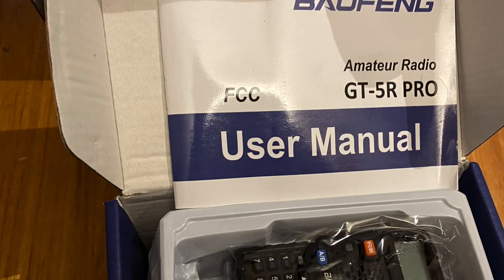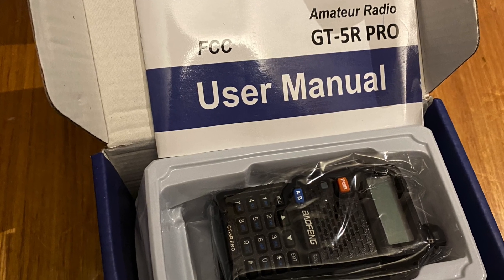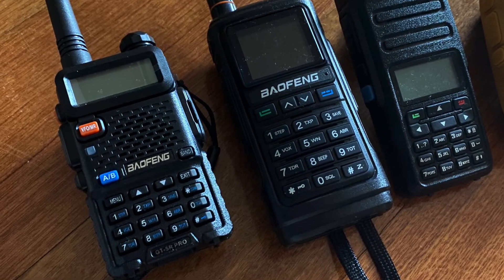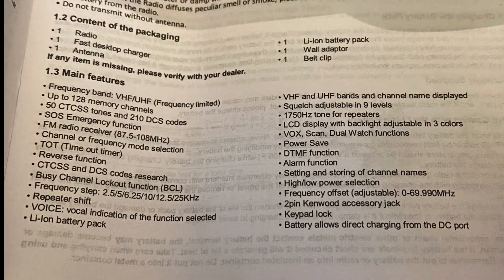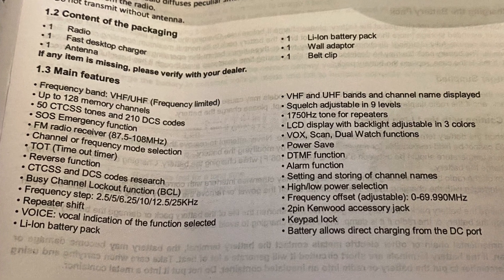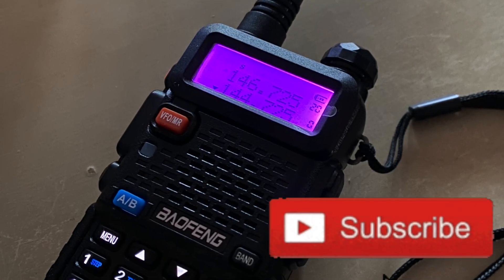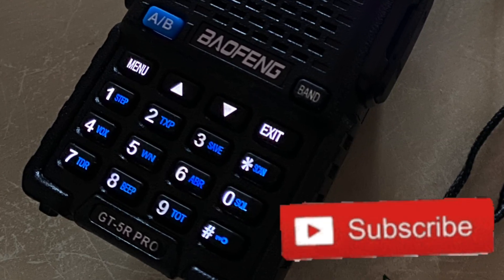Not only is it physically small, the price is amazingly small also. How I would have loved one of these radios when I first started the hobby 35 years ago. I see this as a great entry-level budget radio, or a small radio for camping or in the car, rather than putting an expensive radio in that you can worry about.